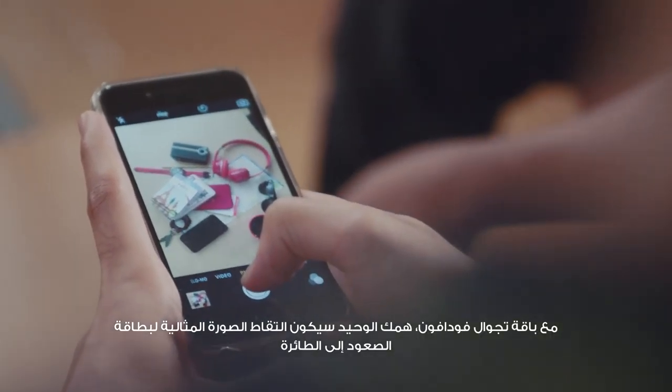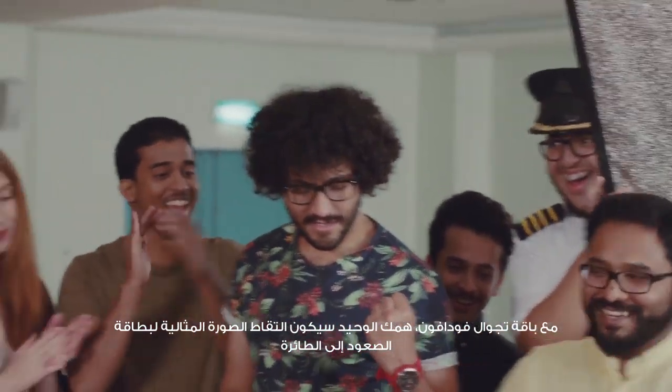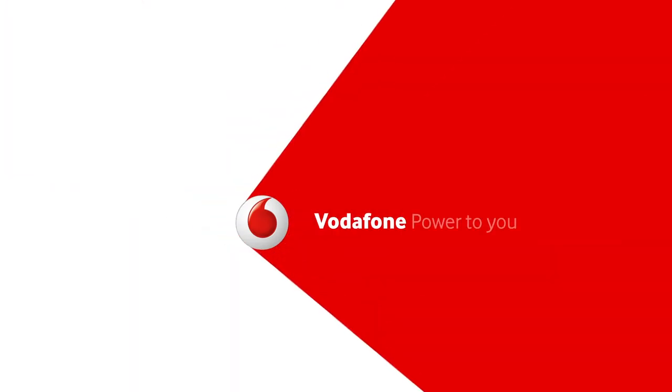With the Vodafone Passport Pack, all you have to worry about is taking the perfect boarding pass picture. Vodafone. Power to you.